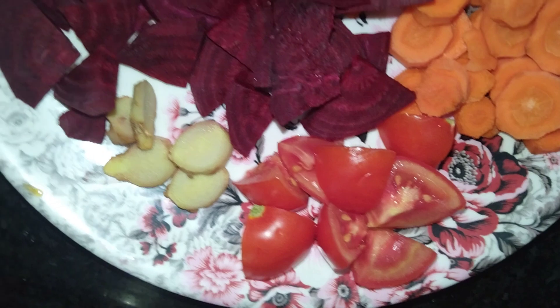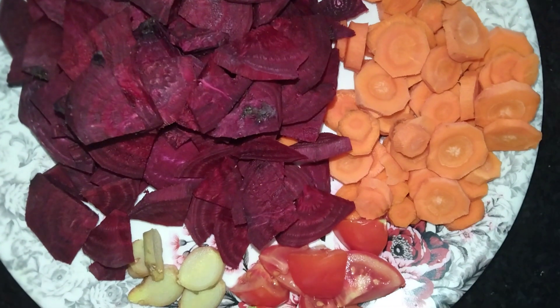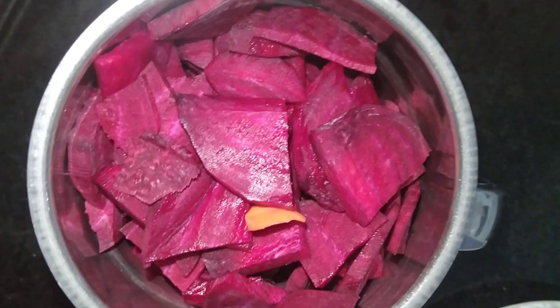I'm going to add 2 beetroot juice, 3 carrots, and a little tomato. Add them in a grinder. Add salt.